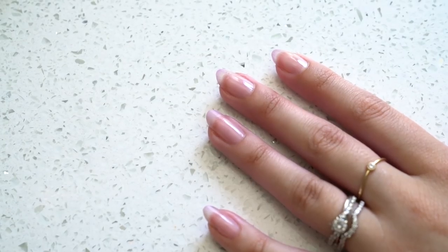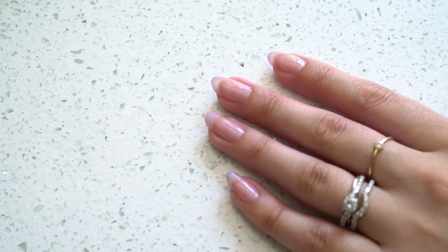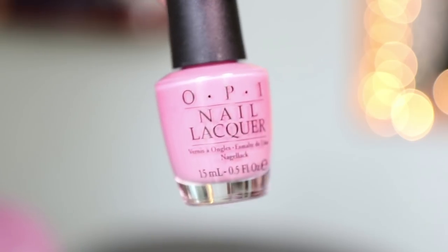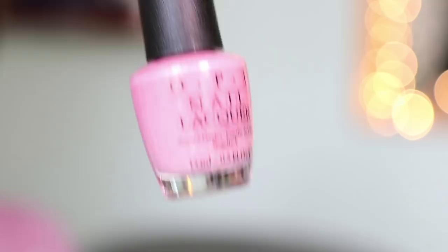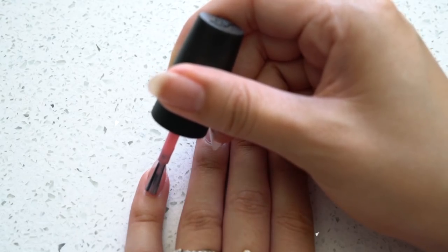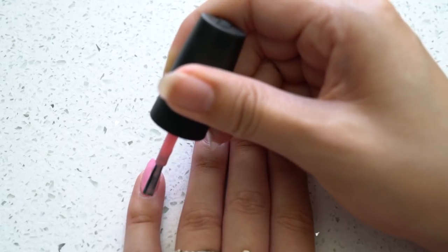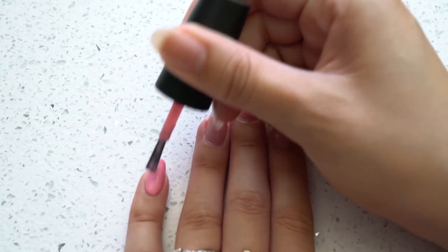Let's get into the nail tutorial. First, start off with your base coat — I'm using OPI but you can use any brand you like. Once that dries, go ahead and do a couple coats of a really pretty pink color. This is OPI and it's called Pinking of You — super cute name — but any pink will do. You can even use white or a combination of white and pink, which I think would look really cute.